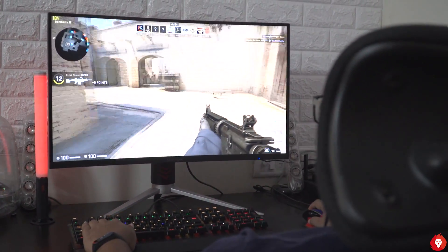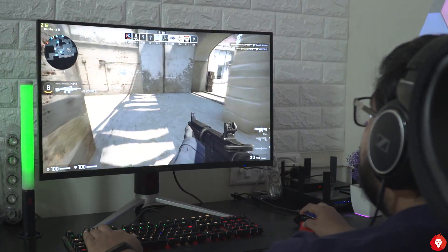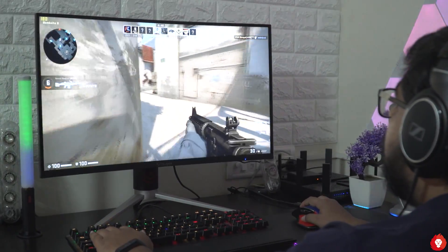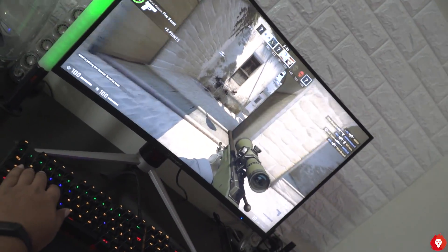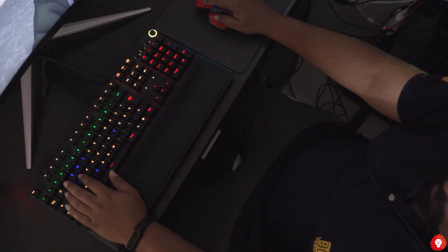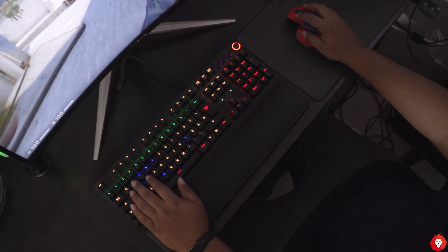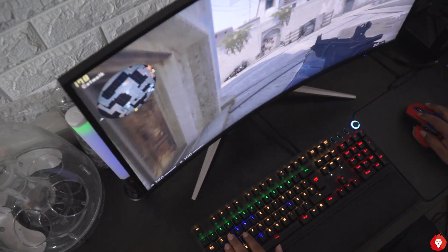Hey guys, this is Sandeep from Rev Atlas and today I have something very exciting for you — this is our first ever monitor review and boy is it a good one. Before we get started, please make sure to hit the like button and get subscribed so you don't miss out on more exciting content. Also leave your thoughts in the comment section below on what you think about the review and what you'd like us to include in future monitor reviews. Now let's get this started.